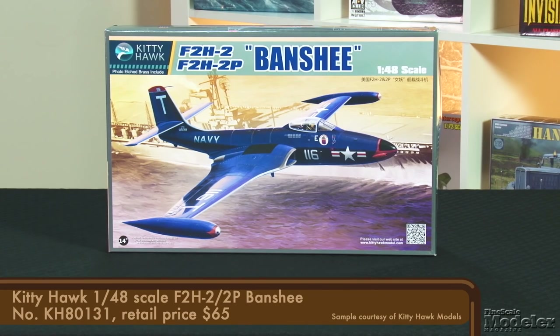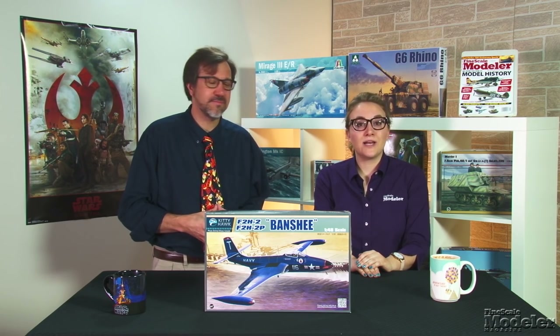Here's a kit that's been highly anticipated: Kitty Hawk's 1/48th scale F2H-2 Banshee. Designed by McDonnell, the twin-engine fighter entered U.S. Marine Corps and Navy service in 1948. It saw extensive service over Korea as a bomber escort, ground attack platform, and reconnaissance aircraft. And it's been a long time coming in 1/48th scale, where for the longest time the only option has been the 50-year-old Hawk kit.